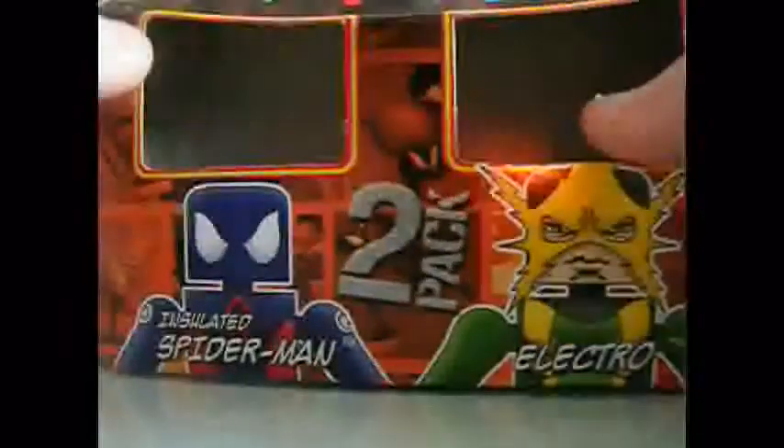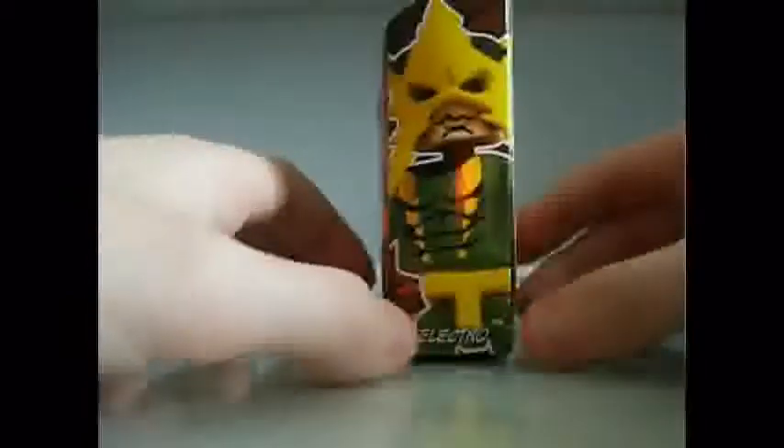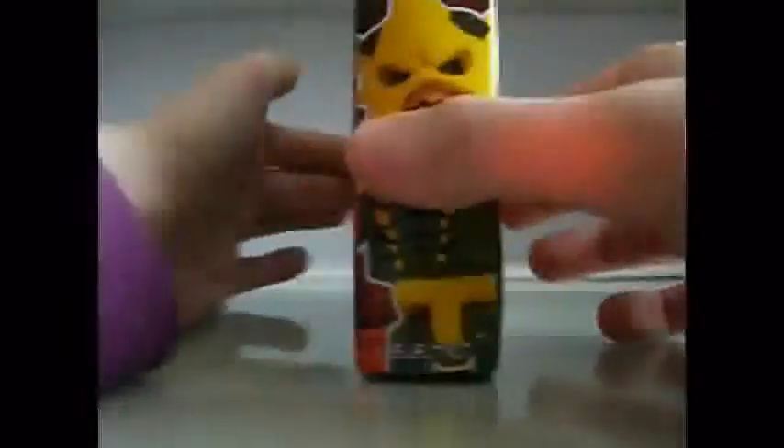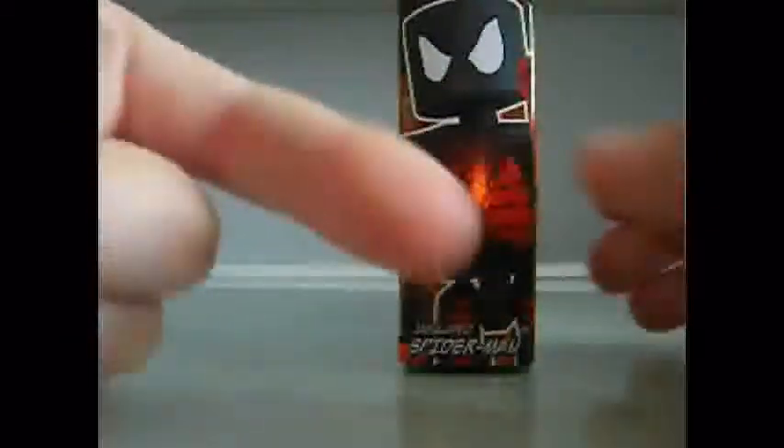Also, I'm sorry for the bad quality from my last Minimates review — that was really bad quality. There's Electro, and here's Insulated Spider-Man, but this one's actually darker than how he really looks.